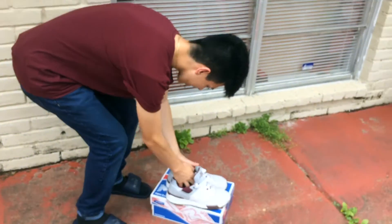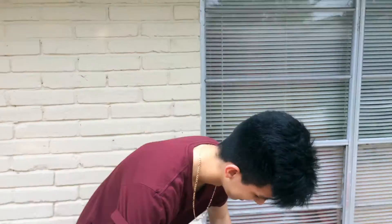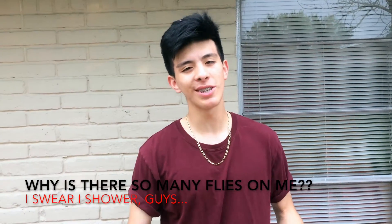Now we gotta get down to the logistics — these are a little bit too expensive for what they are, in my opinion. They're like a hundred something. So I checked — they're $108. I don't like paying more than $90 for shoes, but I mean they're kind of worth it. If you can get them online for like $80, that would be perfect.